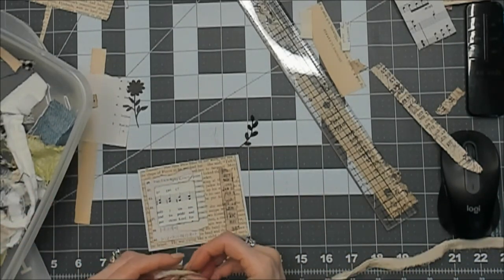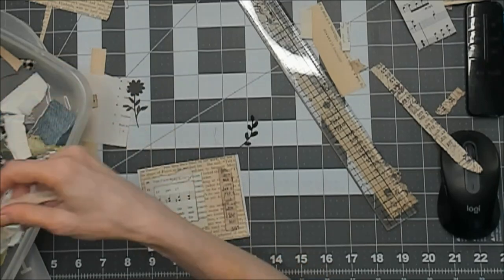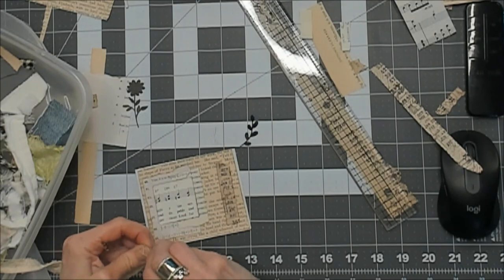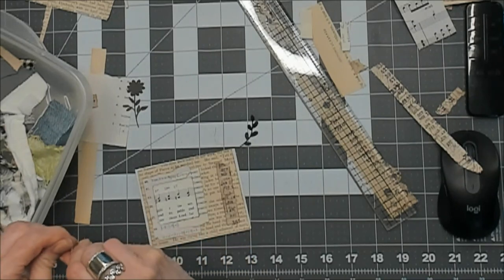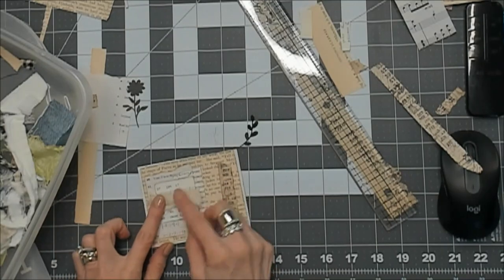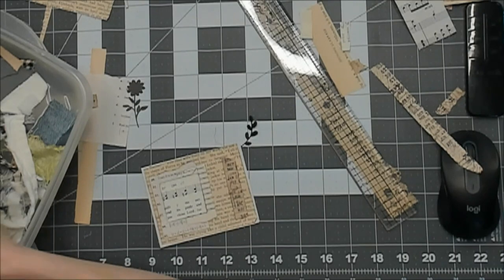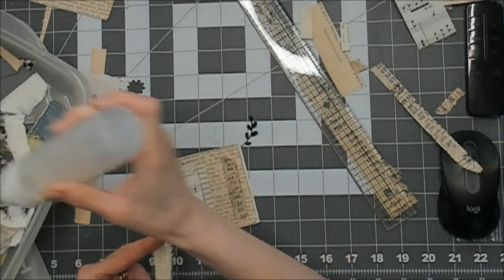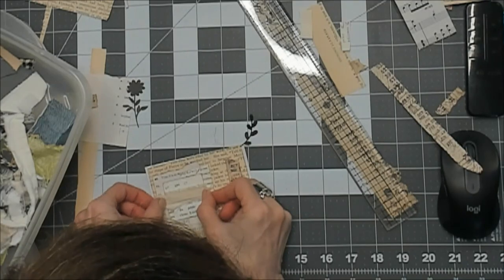I went downstairs to make dinner last night — which in itself is an amazing thing — and I turned on the oven and opened it to check if there was anything inside, and on a pizza pan was all this tulle, lace, and some fabric that I had obviously forgotten about. I'm glad no one turned the oven on — that would have required someone to cook something, and we don't do a lot of that in this family.